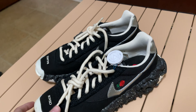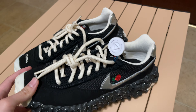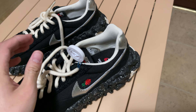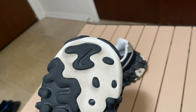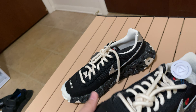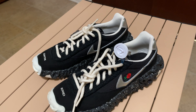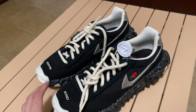Hello guys, today we're going to review the Undercover Nike Overbreak in the black and silver Nike swoosh colorway. I got this from eBay — it's a used one, but as you can see there's not much signs of wear on the outside. I got this in really good condition at a good price on eBay compared to the price of a new one or other used ones.